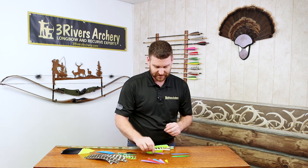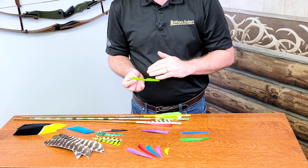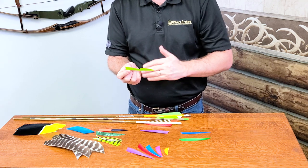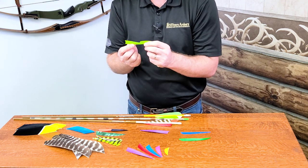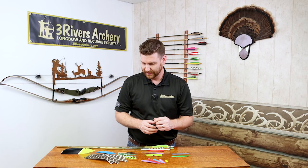There are also lots of fancy profiles. We've got the bat wing cut here, which does two ridges. It's kind of a balance of cutting some surface area out but also giving a double-fletch styling to it — unique, lots of fun. Again, pick what meets your feel and your style.